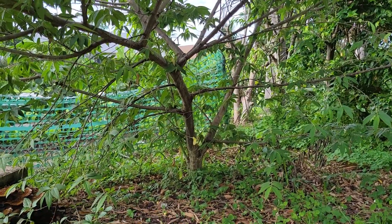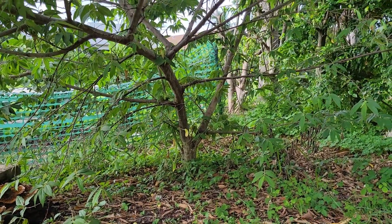Let's see if I can dig out the stump. Let's cut it down.